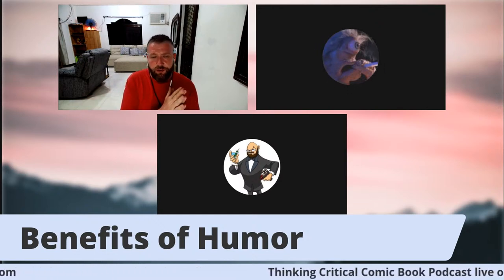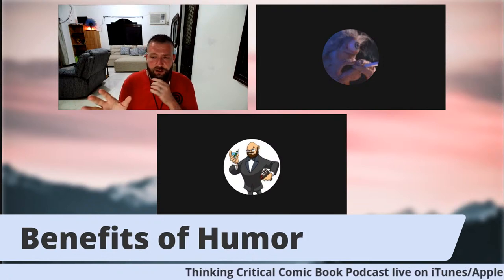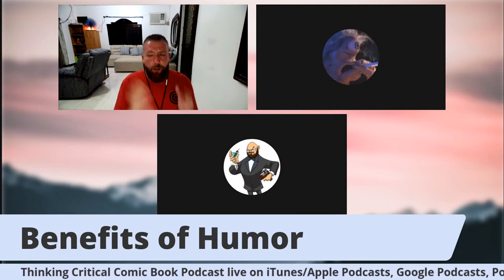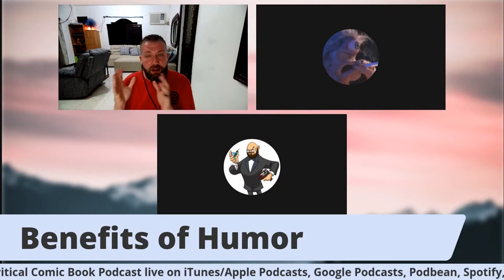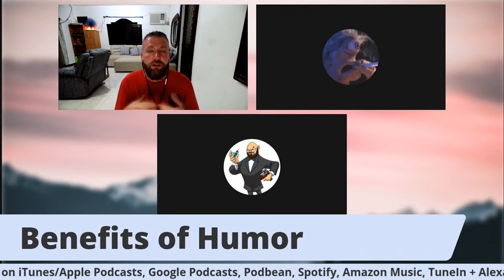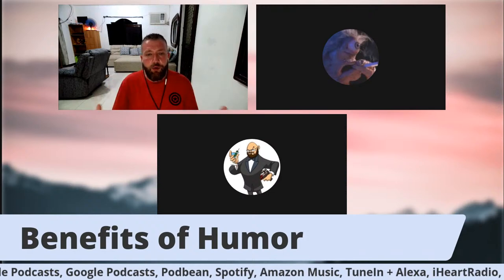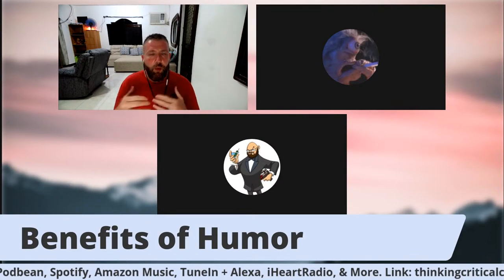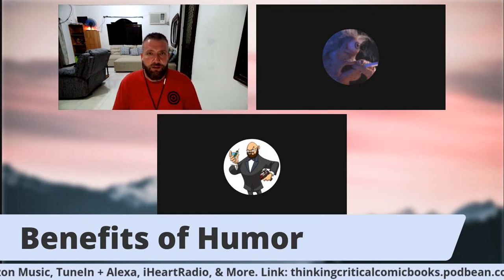Mark, we're going to get into the pitfalls of humor in a second, but you've done a lot of satire. I think comic books — in a satirical comic book — really allows you to cover things you just really wouldn't be able to cover in a serious comic book because it would be too taboo. How have you used the ability to use satire in a comic book to really get a point, a message, or convey your thoughts?